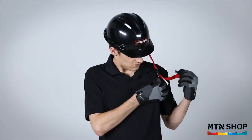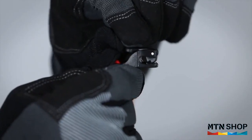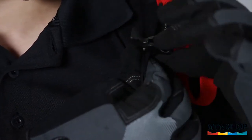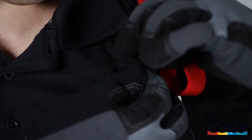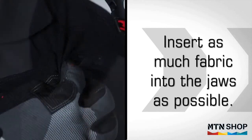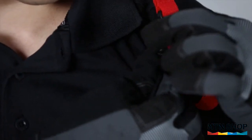Once the lanyard is secured to the hardhat, secure the other end to a piece of clothing. Simply open the clamp jaws and pinch a piece of clothing. Insert the piece of clothing into the jaws of the clamp, putting as much fabric into the jaws as possible, preventing the fabric from becoming easily dislodged. Close the clamp jaws with the fabric inside.